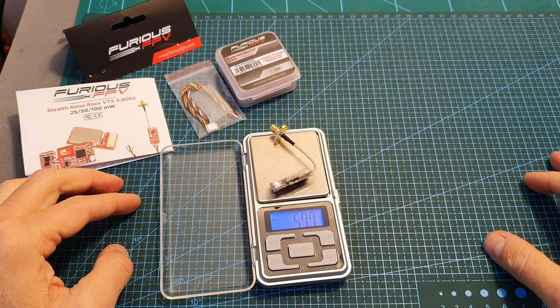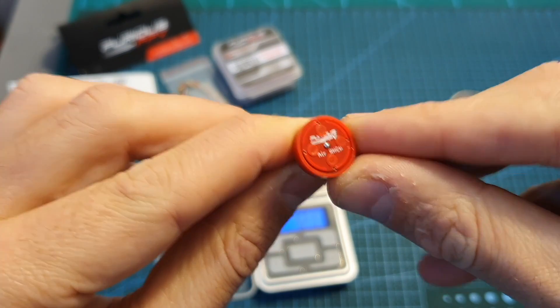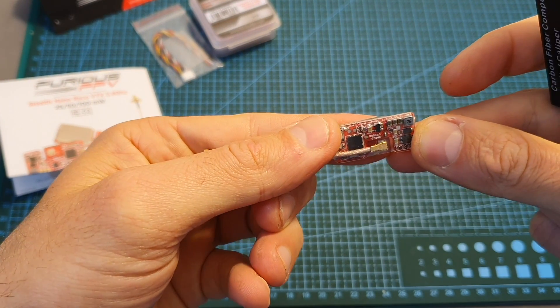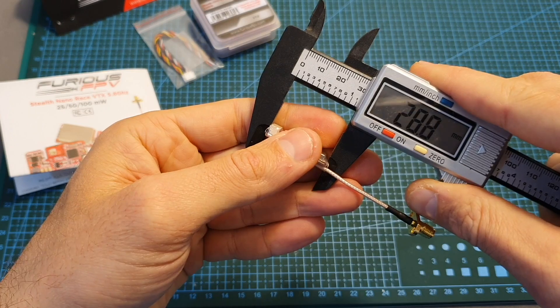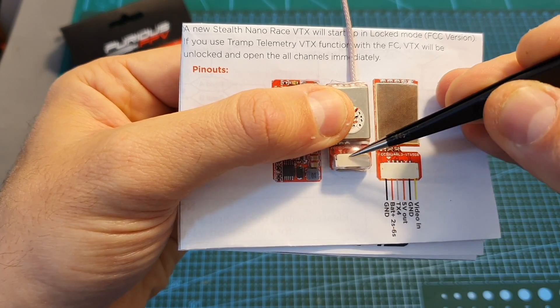The weight of the VTX including the antenna connector is 5.77 grams. The antenna connector itself weighs 2.55 grams, so just the VTX on its own weighs 3.22 grams. If you use it with the Furious FPV air antenna, the total weight is 5.2 grams. The dimensions are approximately 13.5 by 28.7 by 5.9 millimeters.